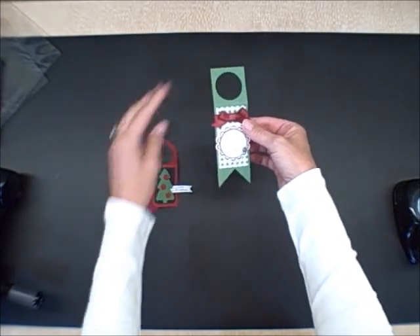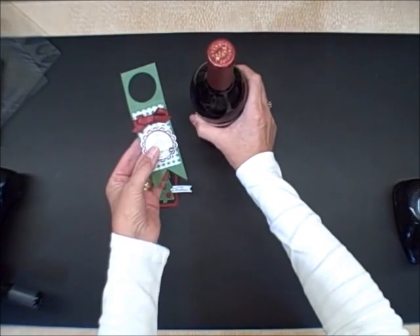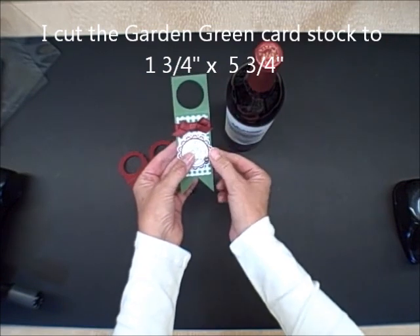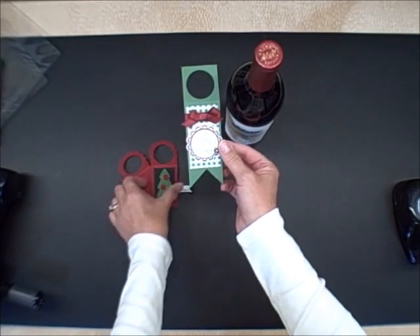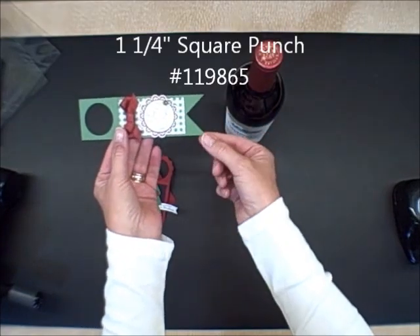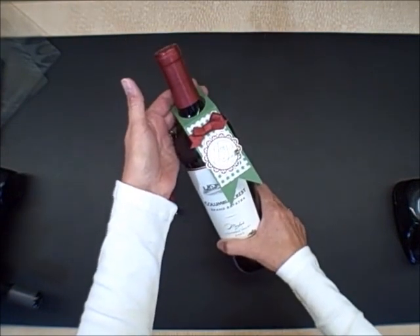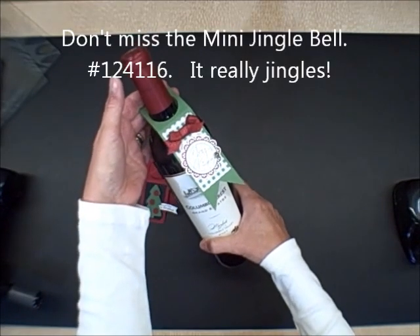And last but not least, this is another really cute idea if you don't have the Two Tags Die. I literally just used a 1 3/4 inch wide piece of Garden Green, cut the hole out with the 1 3/8 inch circle the same way, and then used a square punch to create the flagged end and scored. Again, another really cute idea for the holidays to dress up something quickly but still give it that special handmade touch.